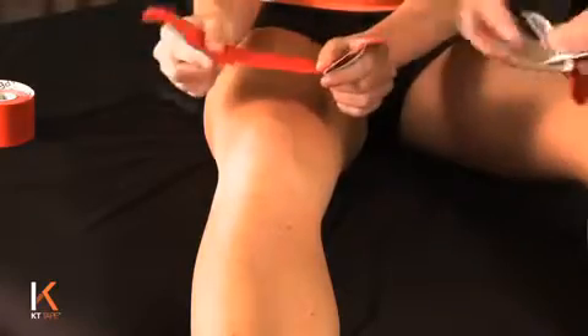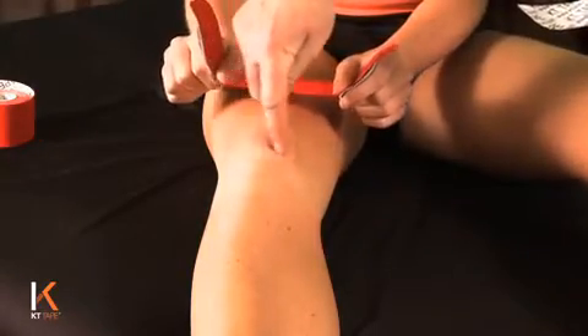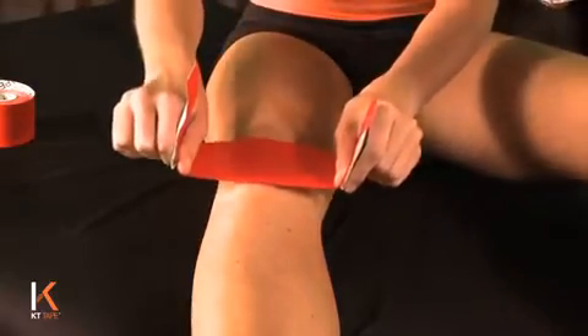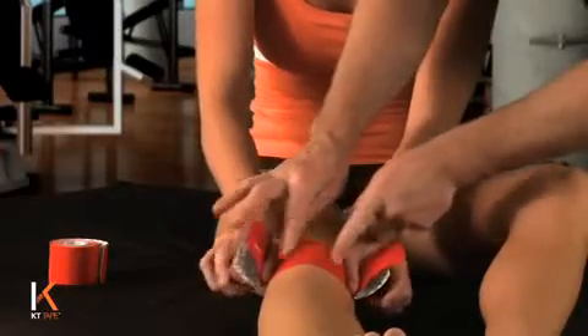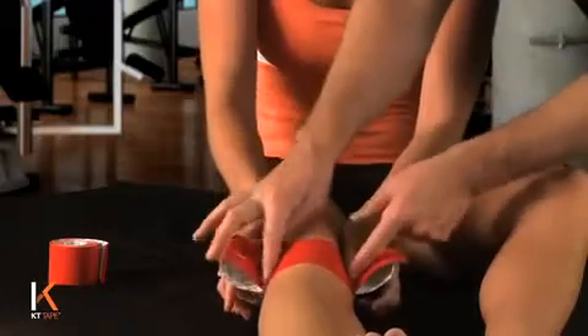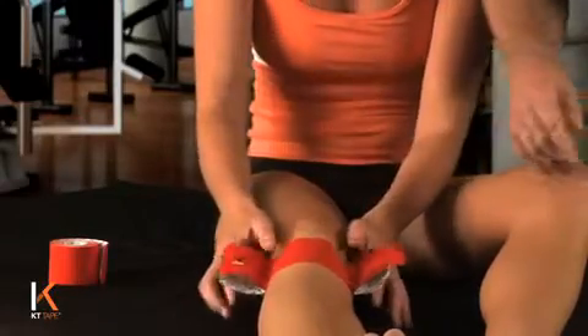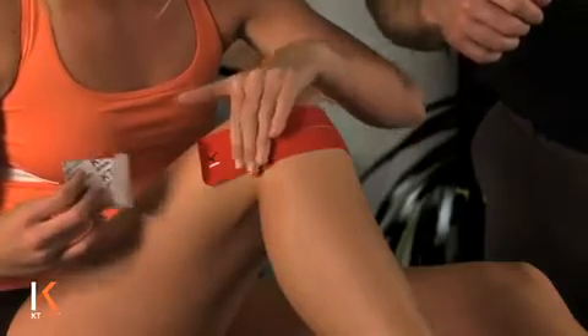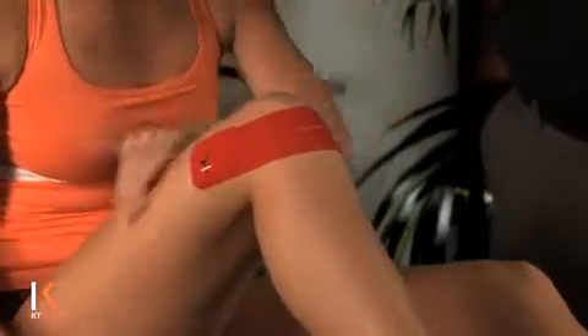Just below the bottom portion of that kneecap, I want you to lay the tape down with full stretch. Stretching that tape as you lay it down, pinch off that tape really good right there. Bend the knee up and you're going to lay the tape down without any tension. It's important you don't put any tension on the anchor.